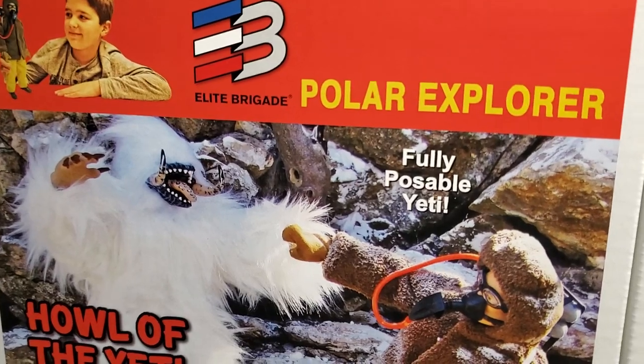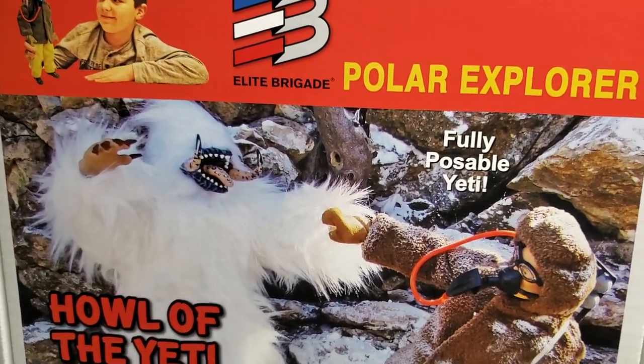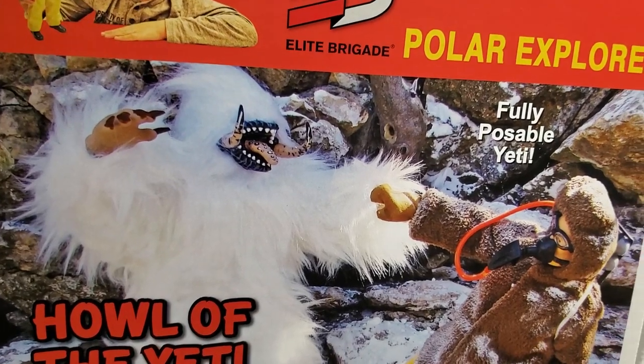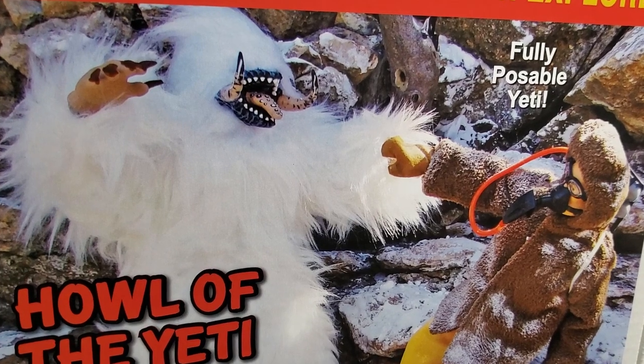Saturday morning cartoons, your cereal, guys. You remember the old days. And nothing like a fantastic Yeti slash Bigfoot offering for you guys.